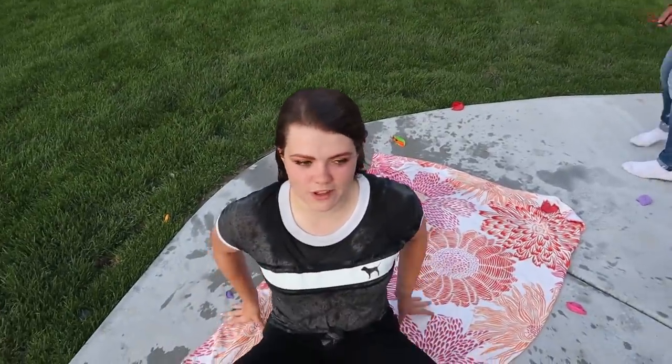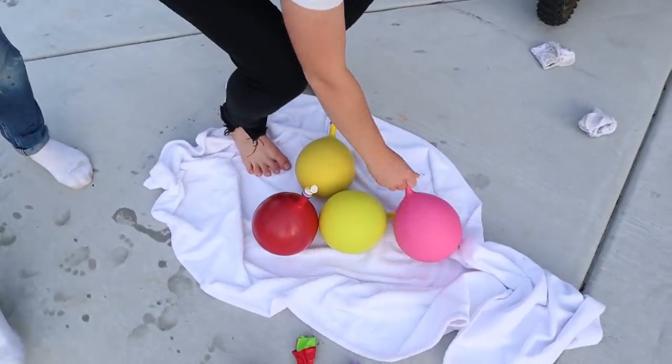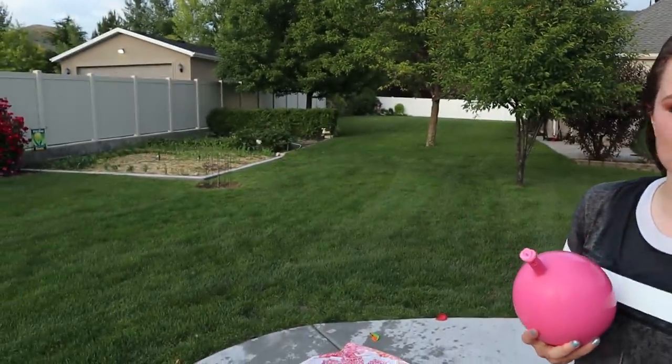Well, I gotta pick the next balloon, so. Round four? I am soaked — look at my hair. Revenge. Which balloon is next? We're gonna go with pinkity drinkity. This one is all pink — all the layers — so you don't know what's gonna happen. Guys, it's Dad's turn.